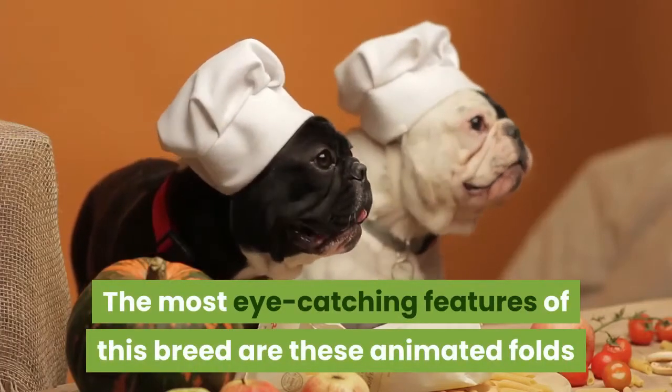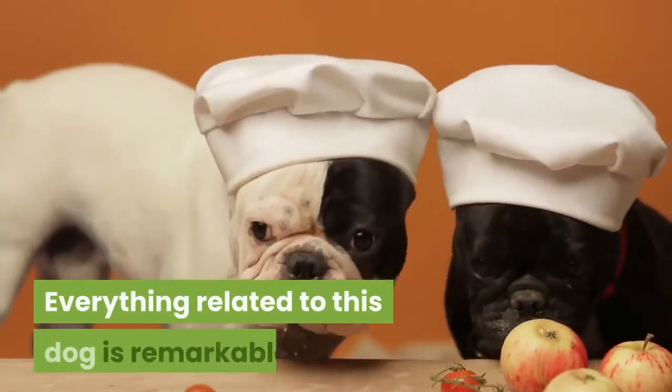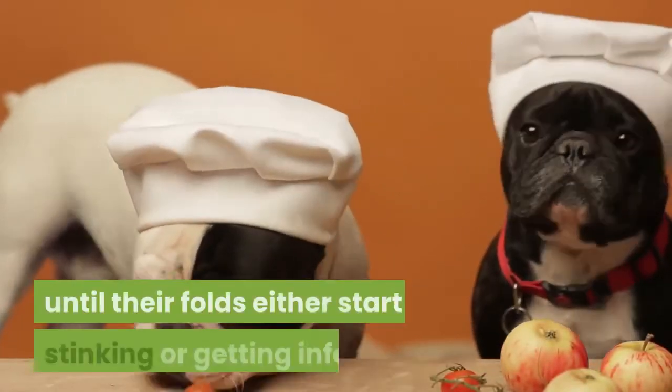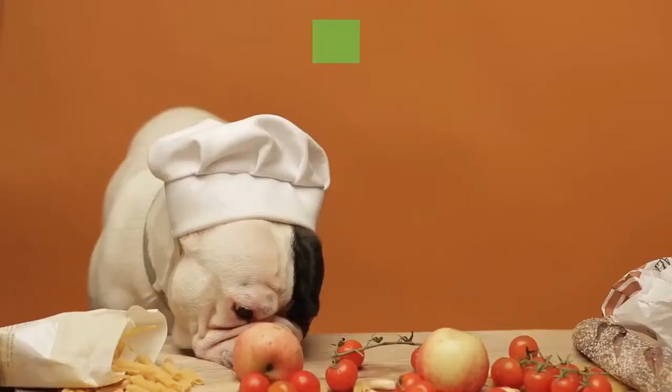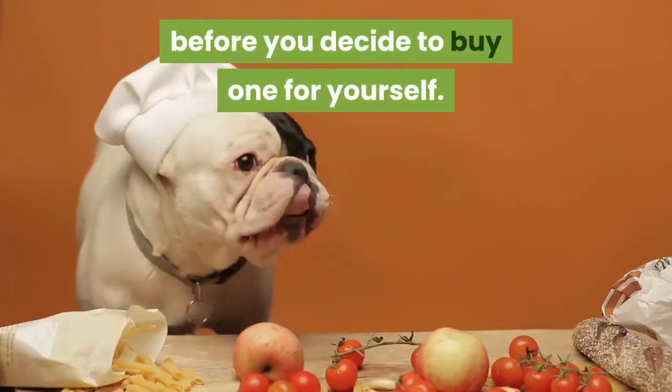The most eye-catching features of this breed are these animated folds that no one can dare ignore. Everything related to this dog is remarkable until their folds either start stinking or getting infected. It is important to first learn how to clean a Frenchie's folds before you decide to buy one for yourself.